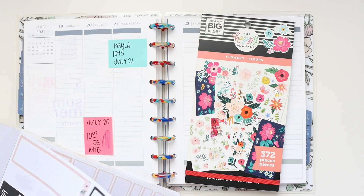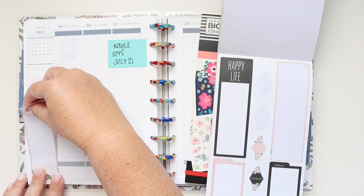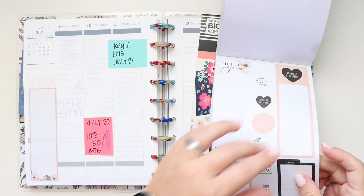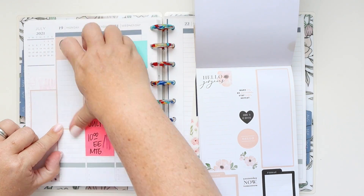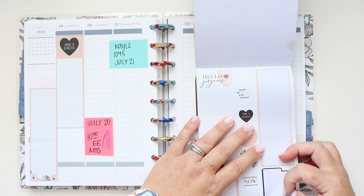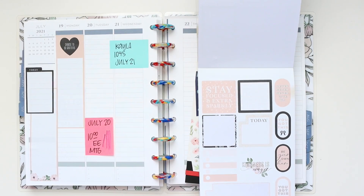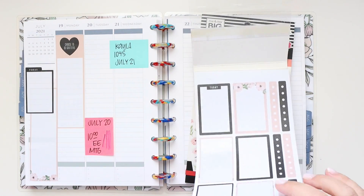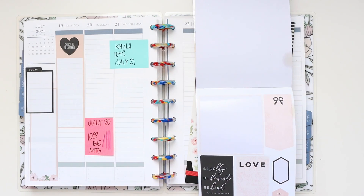Hey everybody, it's Jenny McGarvey and I am back with another week in my Plum Paper planner. So last week was that rainbow stamping week and it was wonderful, but there were a couple of colors — the pink and the purple at the end of the week — that did have a little bit of heavy shadowing. I'm going to cover that up. It's not significant bleed through or anything like that, but it was showing through fairly heavily and I do have a lot of stickers.